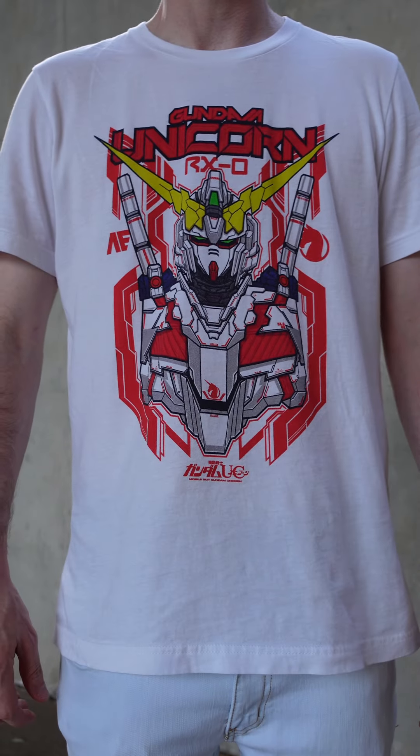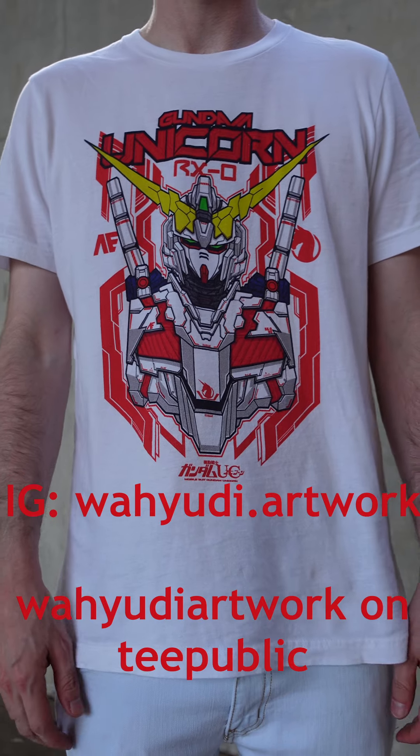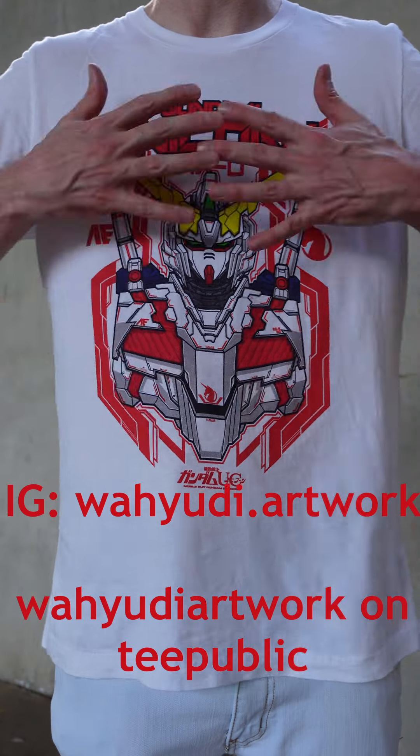First we got this Gundam Unicorn t-shirt. It's actually from T-Public, from an artist called Wiyudi Artwork. I'll link him below.